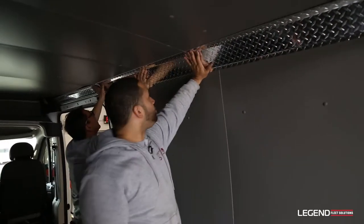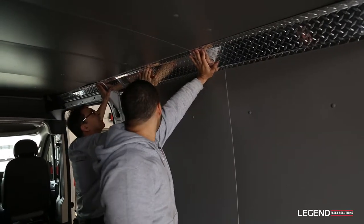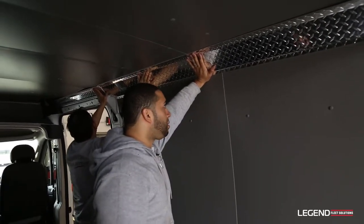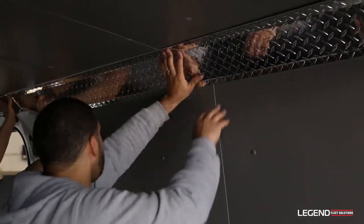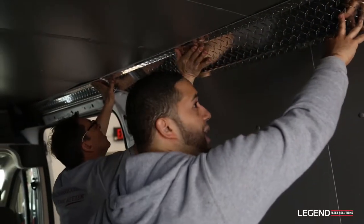Once you have somebody to help, same as the driver's side — you just want to make sure you match up on the ribs and catch it with the self-tapping screw.